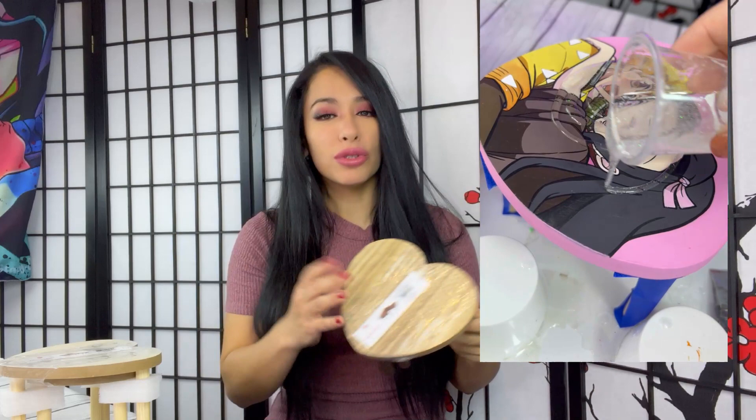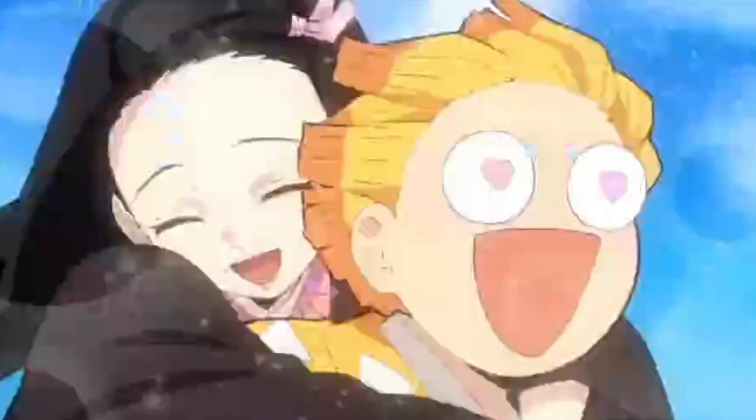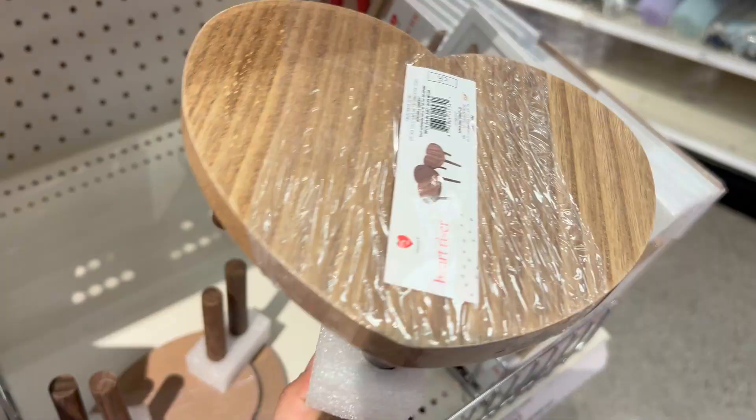I already have a theme that I want to do with these tables. I thought how cute it would be to do some anime couples - I just had to. I saw it at Target, had the idea and picked it up. Let's get these tables and add some cute designs on them. This is not just going to be for February, but also as a decoration all around, right? It's a heart - who doesn't love hearts?